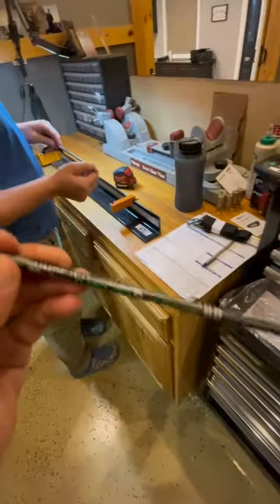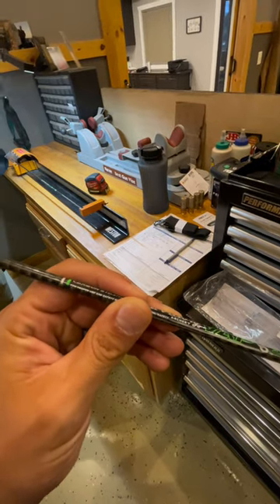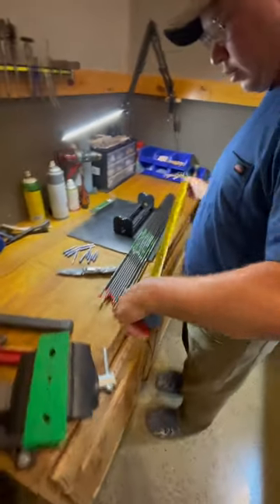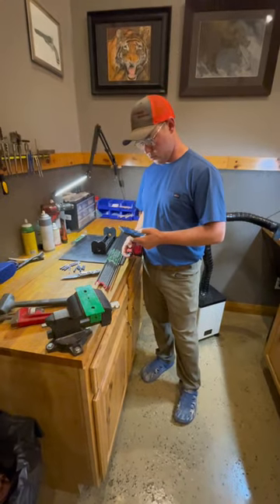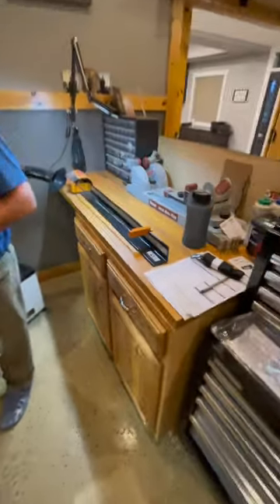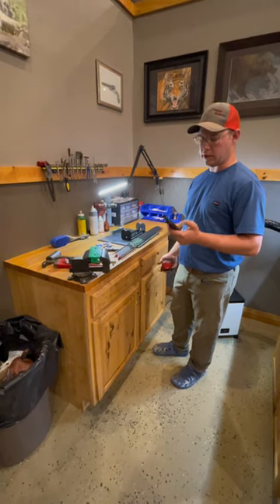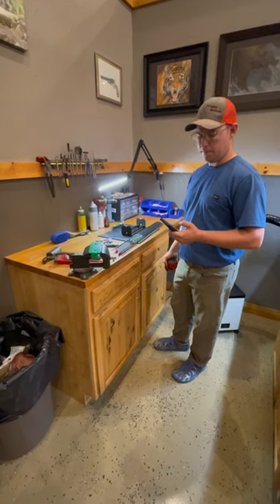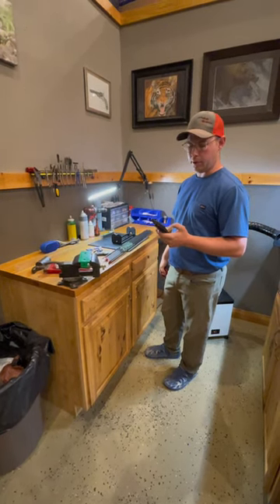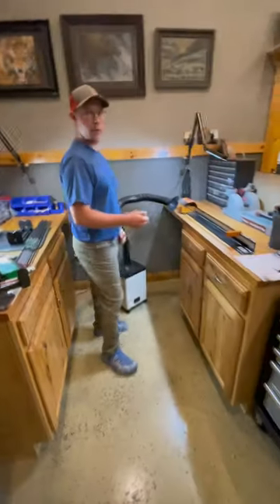These are running about nine grains per inch — 286 grains total at 31 inches, probably just a little over nine grains per inch. At 29 inches, that's 268 grains. Then you add 20 for your lighted nock, 50 for your insert, and 100 for your point — you're going to be 438 grains overall. That's perfect, not overly heavy either.